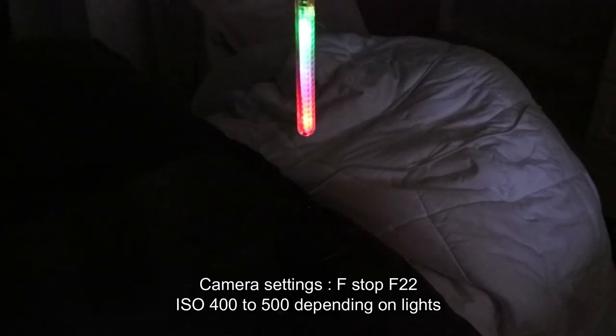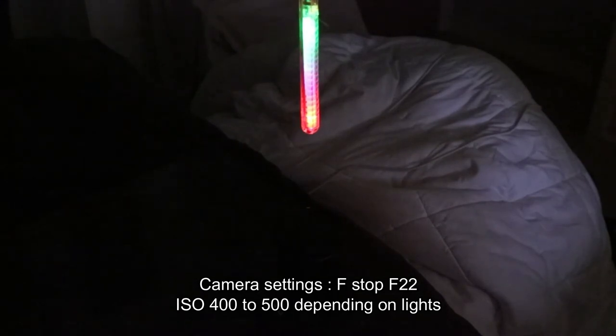Turn the LED on, making sure you have every focal point on the camera turned off. Then turn off the lights and half-press the shutter until you hear the camera has focused. Next, put the lens onto manual mode — you have now focused on the LED light source. Now turn off the lights.